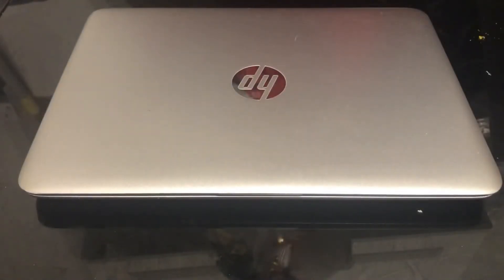Hello, welcome to my YouTube tutorial. Today I'm going to show you how to replace a battery for an HP EliteBook 820 G3.